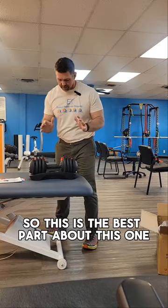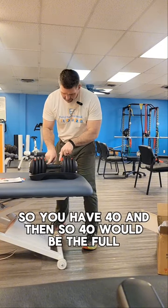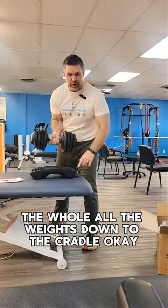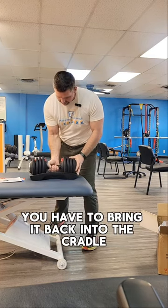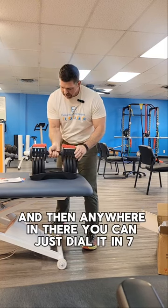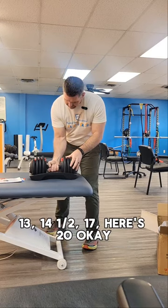The best part about this one is that you can easily change the weights just by turning the handle. So 40 would be the full weight — all the weights down to the cradle. You bring it back into the cradle, turn the handle, and it goes from 40 down to 3. And then anywhere in between you can just dial it in — 7, 13, 14 and a half, 17.